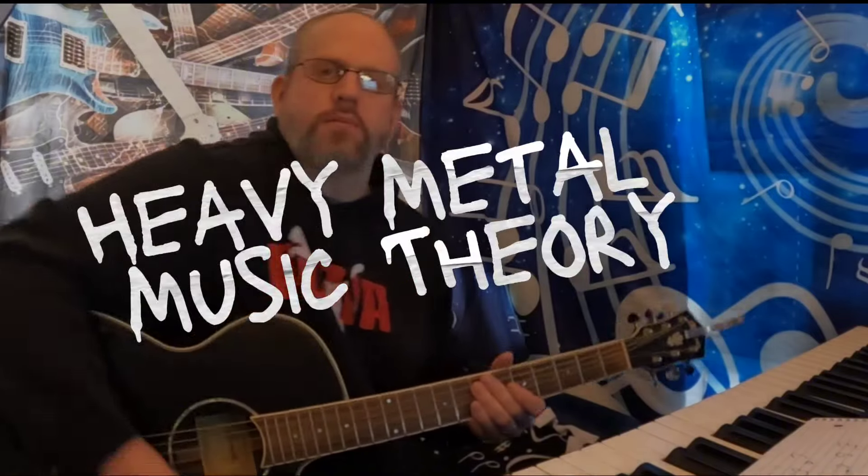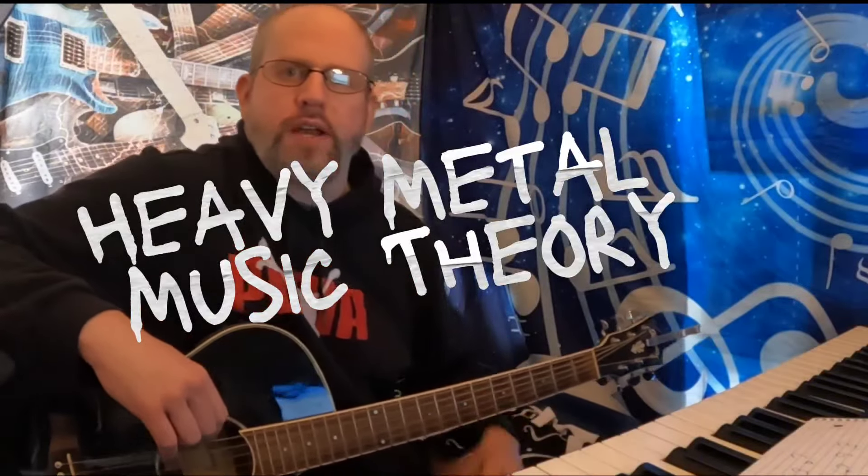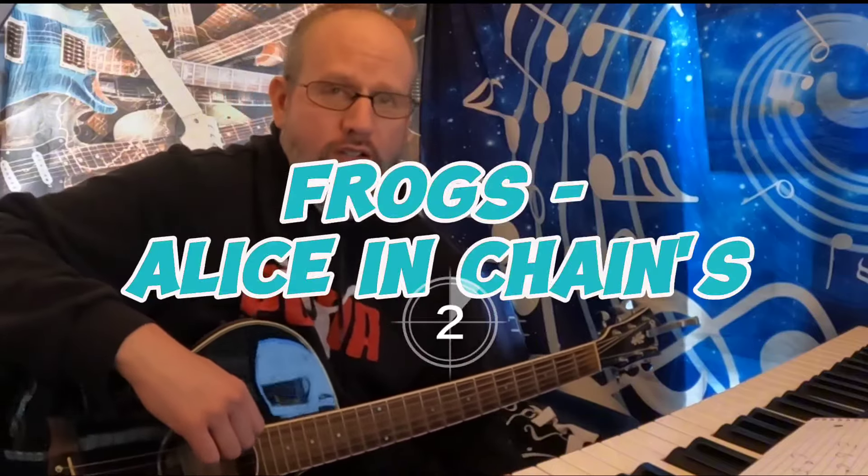Hey guys, my name is Dave. We're back again with another Heavy Metal Music Theory. This time we're taking a look at Alice in Chains' Frogs.